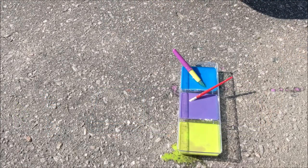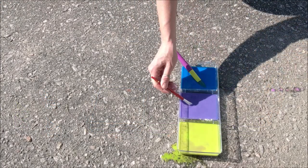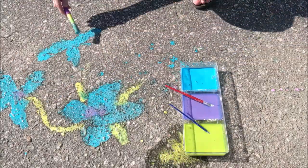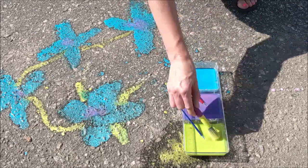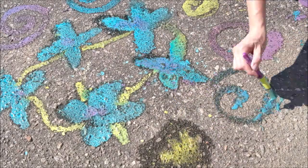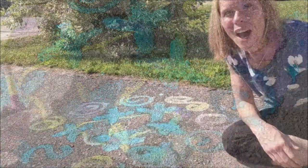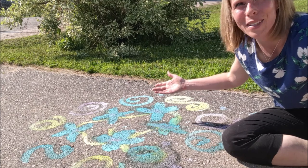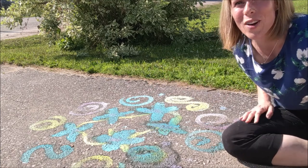All right, we're ready to add some color to our driveway! Well, there you have it — our beautiful chalk art mural is complete. I invite you to try this at home.